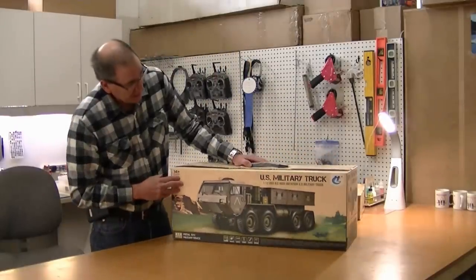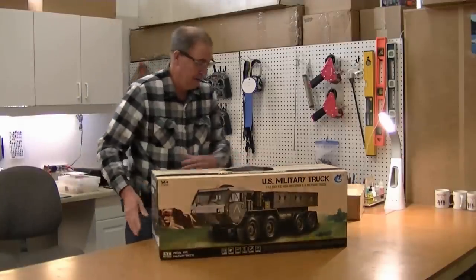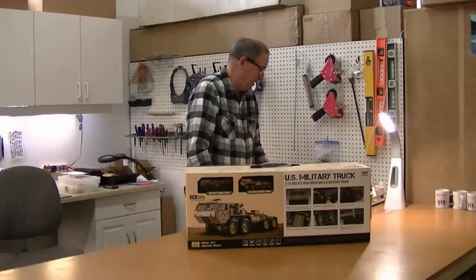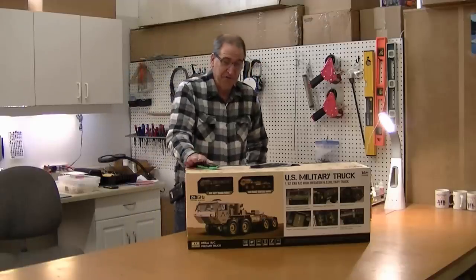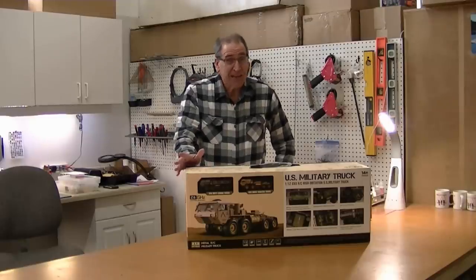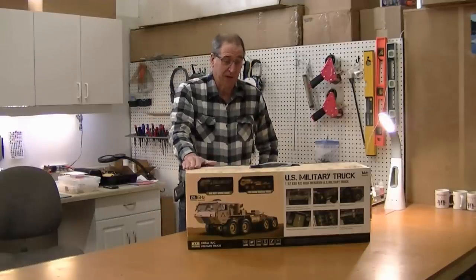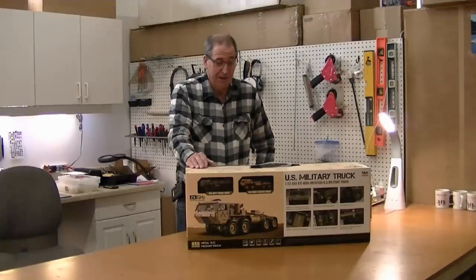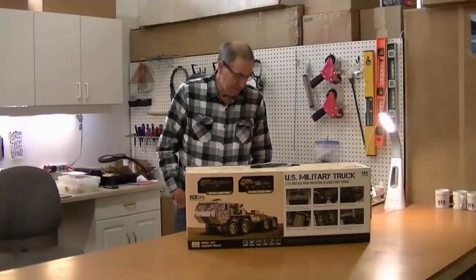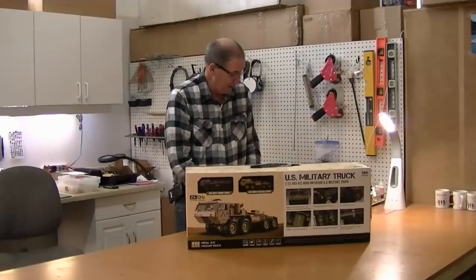They used the same box for two different variants: the P801, which is the truck version, and the P802, which is the tractor version — and that's what we've got here. This is a scale model of a real military truck built by Oshkosh Defense, called the HEMTT A4 — Heavy Expanded Mobility Tactical Truck. The U.S. military uses these for everything; it's basically their pickup truck. The P802 variant would be the M983A4 Patriot Tractor. It's 1/12 scale.